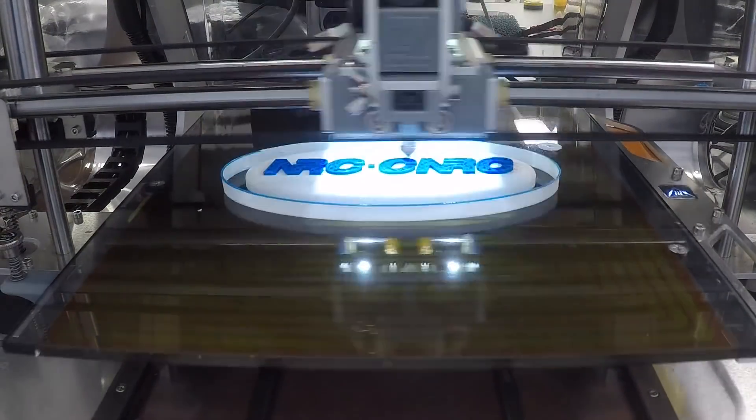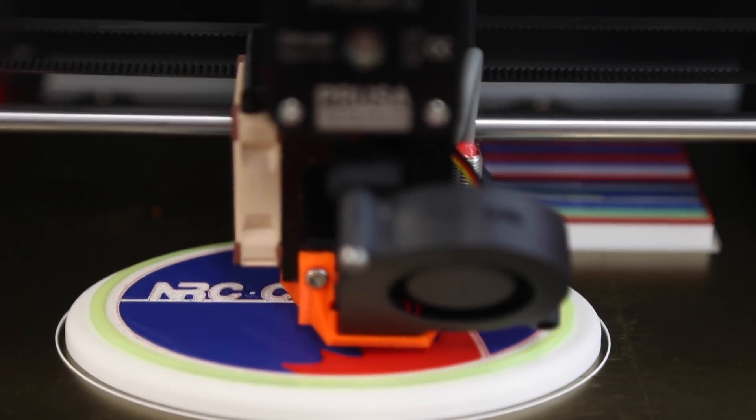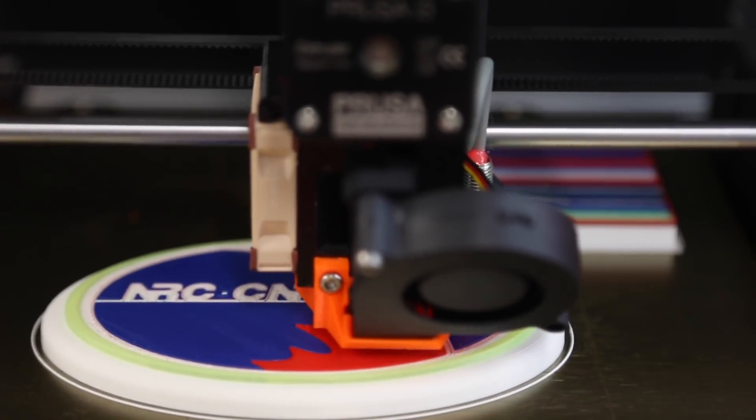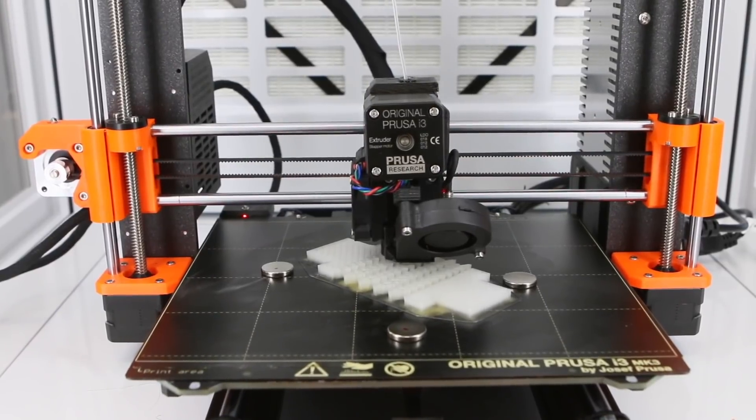We have four different filament colours, so it allows for multi-material printing. And we have simpler ones with one material. This one actually does a bit of milling and cutting.